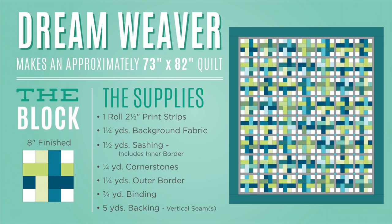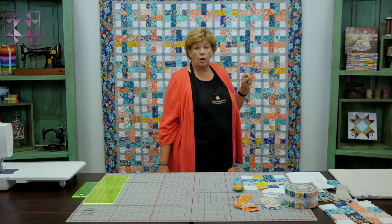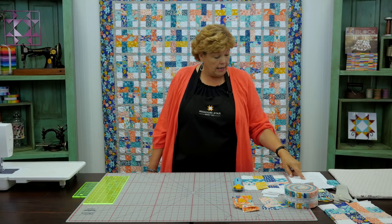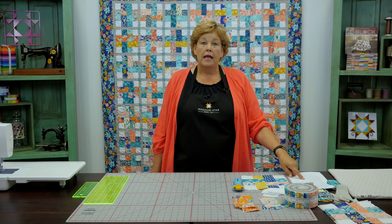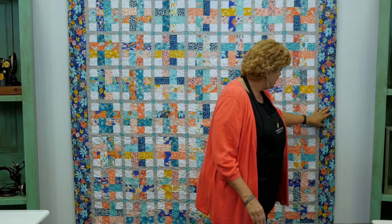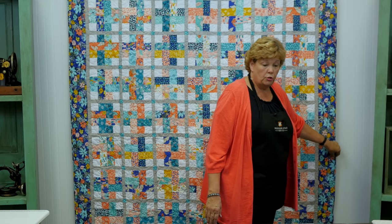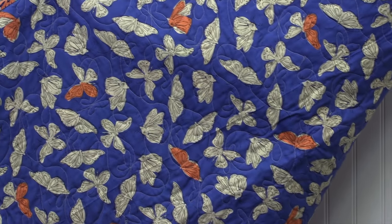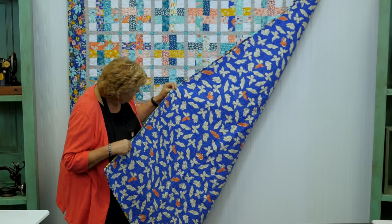You're going to need a yard and a quarter of background — this little white is what we're calling our background, or cornerstone. You really do need that much; we really did use it. Then for the sashing — these little gray inch-and-a-half strips — you're going to need a yard and a half, and that actually takes care of your inner border as well. The outer border is one and a quarter yards, just a little five-inch border. And for the backing you'll need five yards — we used a great butterfly print. The backing is such a fun place to use a nice big print.